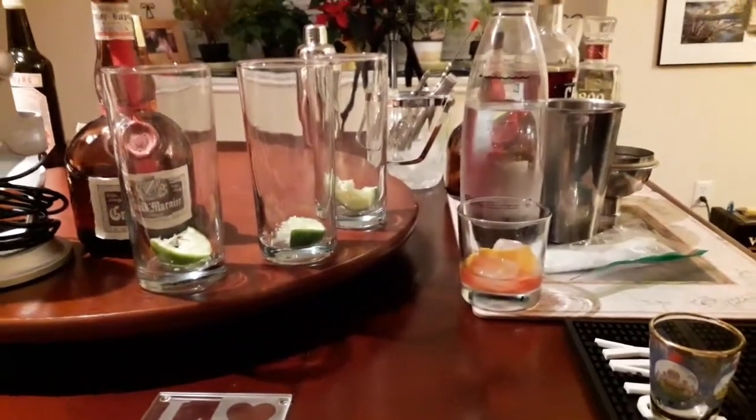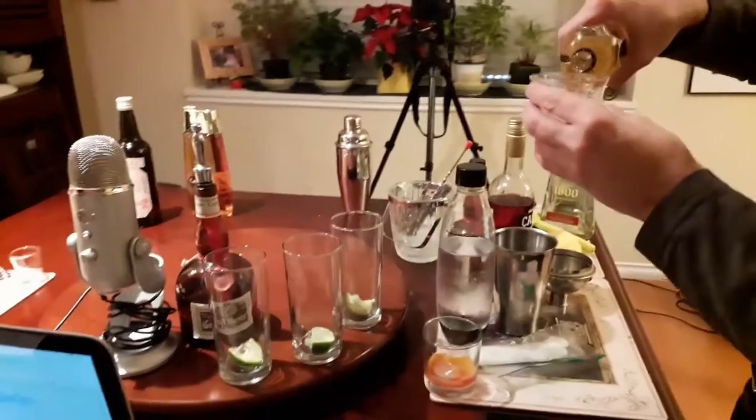We don't have nice little glasses, so it's going to look like hell in these gigantic glasses that we have. I've got some smaller glasses on order. Really? Yeah. Good Lord. How does that help us now? But I feel better about it.